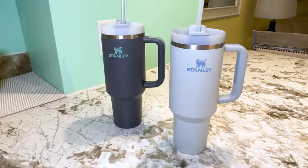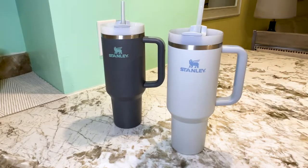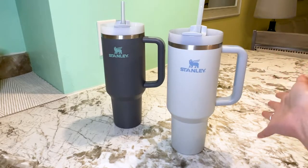First things first, I definitely love the size of these cups. They are 40 ounces and I can definitely tell I'm upping my water intake.